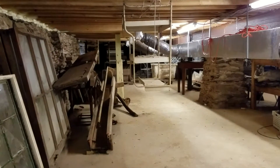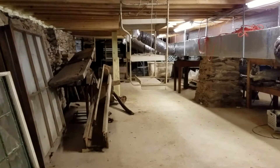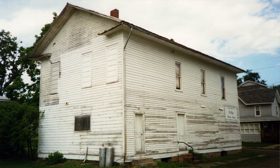Sometimes we're asked how we're going to complete that hotel building, because it's such a massive project. Well, in reality, this building here was even more of a massive project if you compare what had to be done.